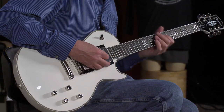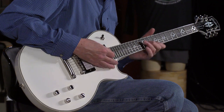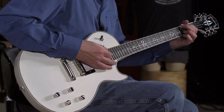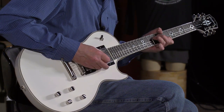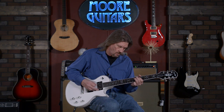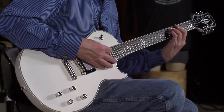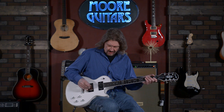Let's move to the neck pickup — with just out of the box, the modern voicing. Very, very nice. In the PAF voicing as well. And in single coil voicing — just great sounds all around.